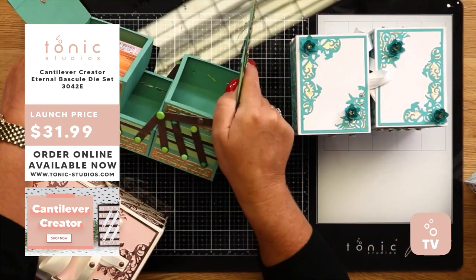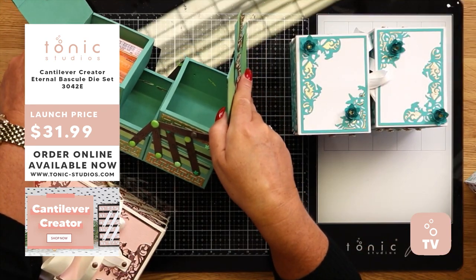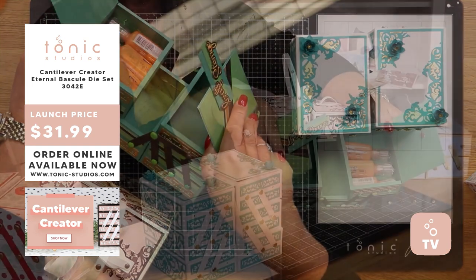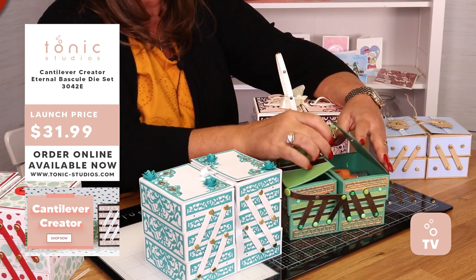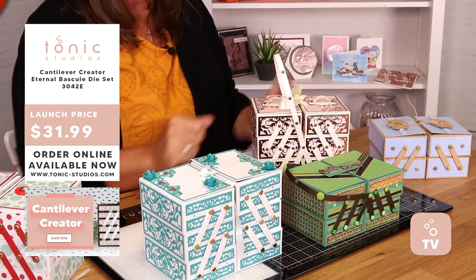And when I open that one up, you can see that you can get your Nouveau drops in your drawers as well. So maybe you want to put — maybe you have one for all your pinks, one for all your blues, and then you could stack them all on your shelves.